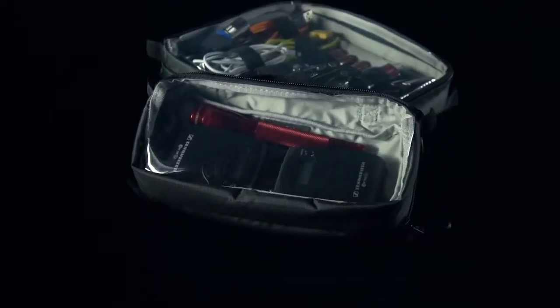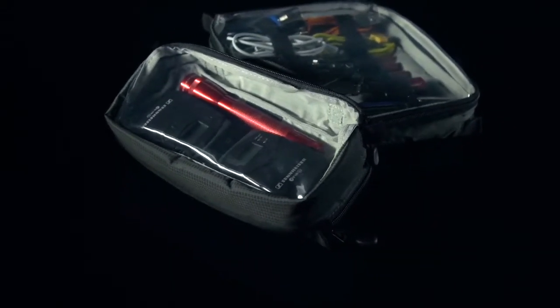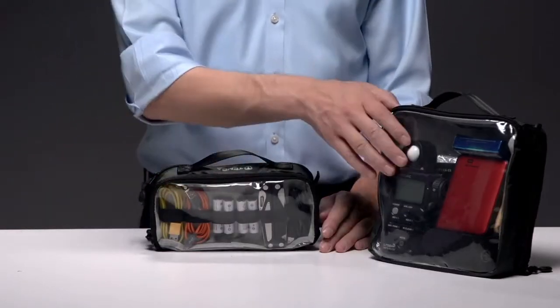The length of the Duo allows you to store popular wireless lavalier mics without bending the antenna. The Duo is available in four and eight-inch sizes and slides easily into a briefcase, backpack, or rolling bag.